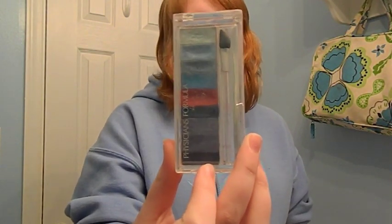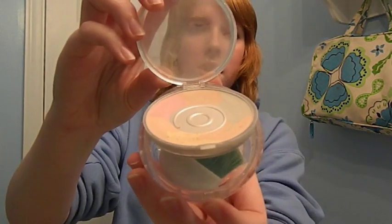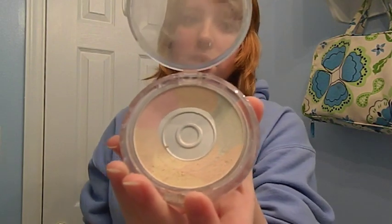I also use this Physician's Formula grey palette which works really well for contouring because it looks really weird and flat if you just do straight grey. So I always use this under my eyes and around my lips and cheeks. I'll show a little bit of that in this video but not a whole lot since I'm not doing my whole face. I also use some blues for accents since it's Vriska — obviously if you're doing other characters you can use different colors. And I use Physician's Formula mineral powder as a sealing powder since it's designed to be easy on your skin.